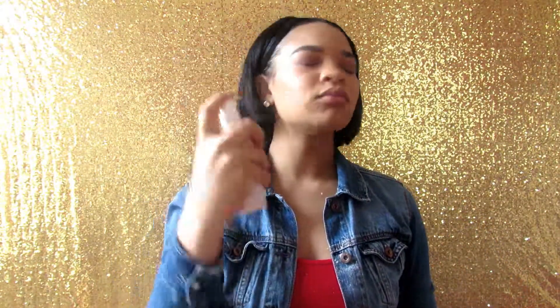Now I'm taking my Becca Champagne Pop and I'm highlighting just a little bit. I want this look to be pretty matte because I'm going to be wearing a red lipstick and I just like a matte look with it. I'm spraying with my Urban Decay setting spray — it was going crazy all over the place — but I always blend with my Beauty Blender after I set with the spray. It makes everything look super flawless.